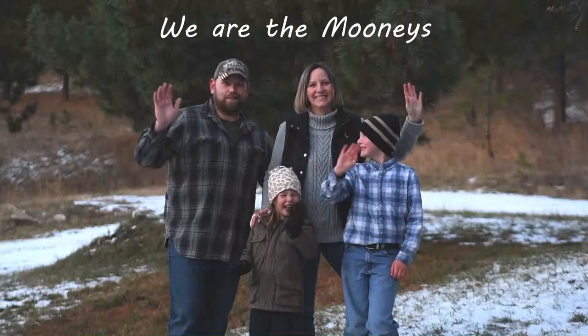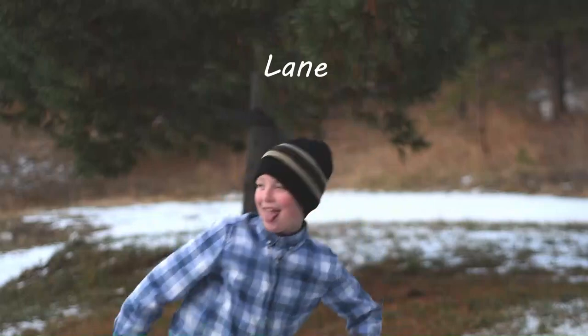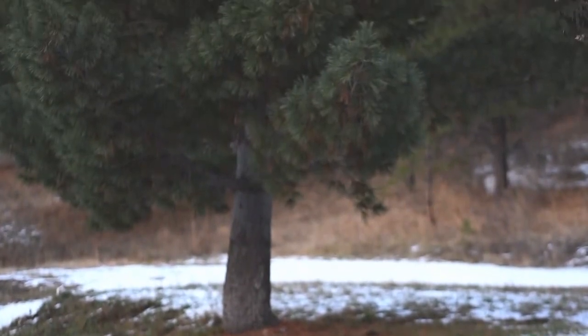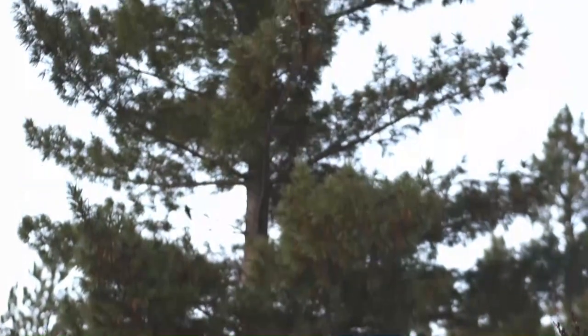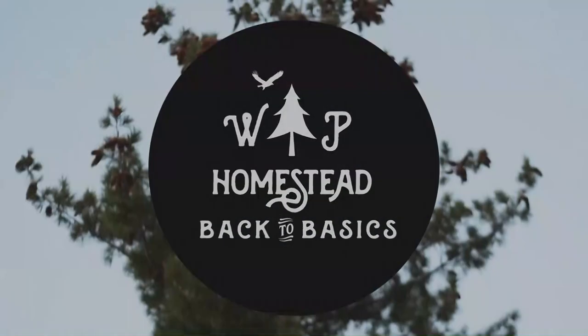Hey everyone, it's Helen with White Pine Homestead. Today we are picking mullein. I'm out for my morning walk and I thought while I was out just getting some exercise, I'd go ahead and pick up some mullein on my way because it's growing really well right now.